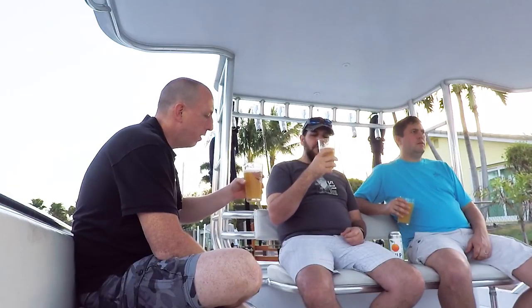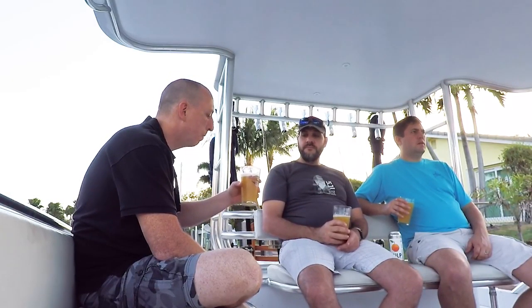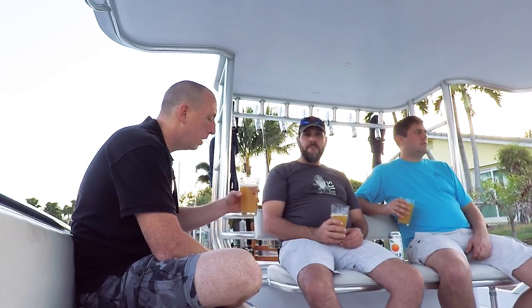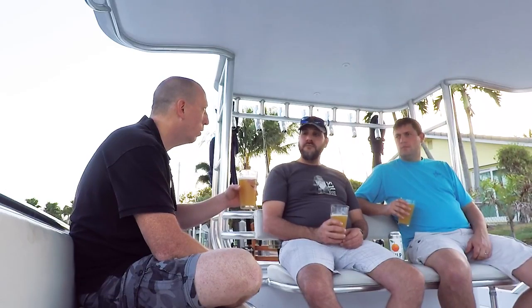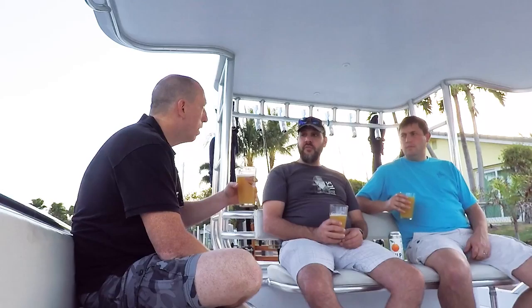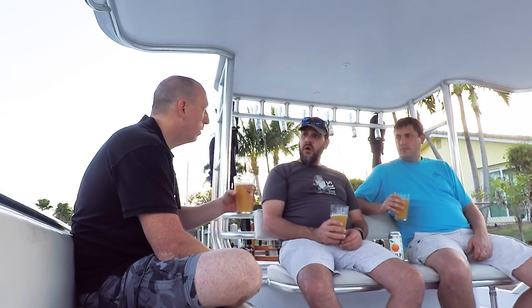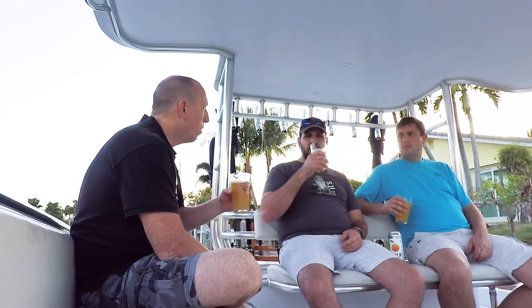They're known for being one of the up-and-comers. As far as I know you can only buy the cans on-site, but they do have some distribution for kegged beers on tap. I've actually seen it on tap in New York City on a business trip — I was really impressed to see a Jupiter brewery tapping in NYC.